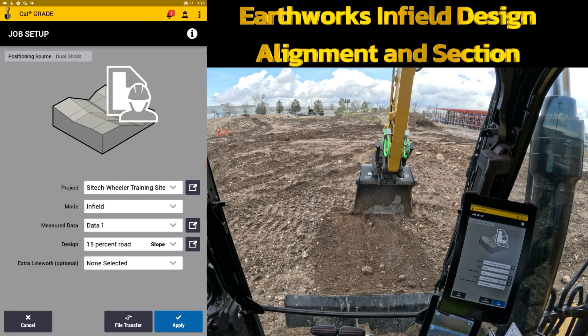Welcome back to SiteTech Intermountain Earthworks training videos. In this video we're going to build an infield design alignment and section.